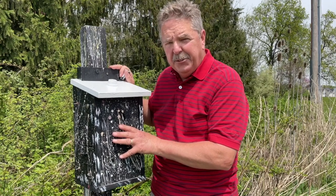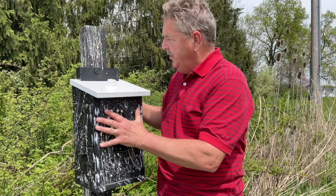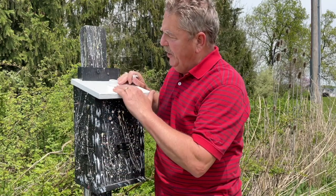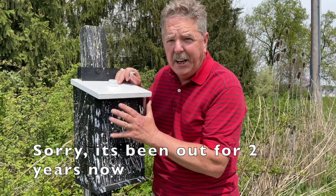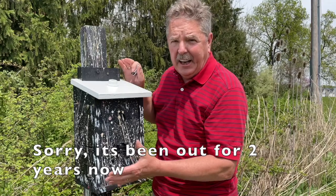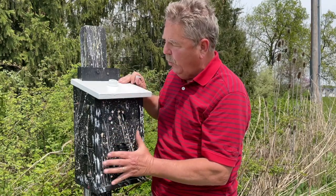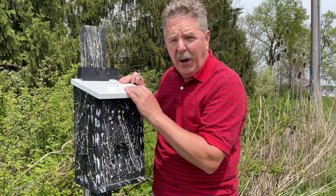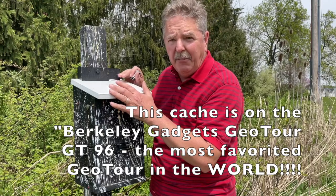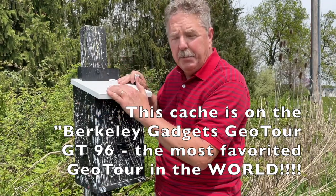This cache is mounted a little differently than most of my other caches. It's got a little bit of looseness. This cache has been out for over one year, so this is what my caches look like after one year. The reason this cache looks so good is it's painted well, but it's got a coat of fiberglass up on the top where most of it gets to weather. I have other videos that tell you how to protect your caches.